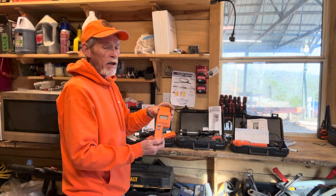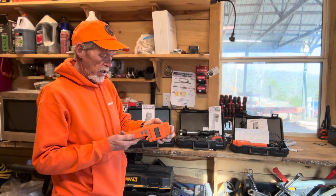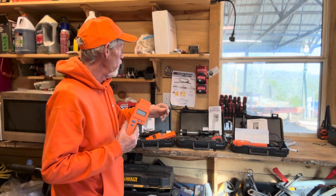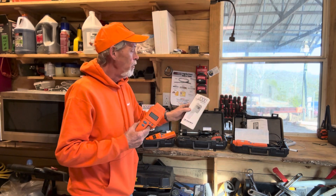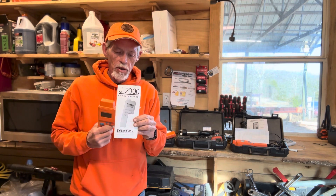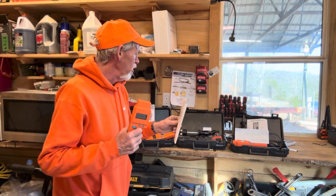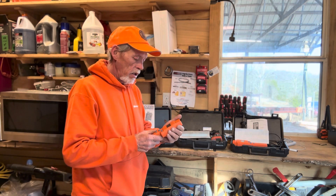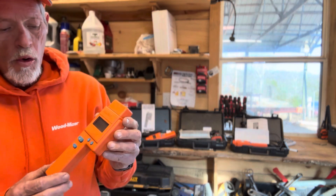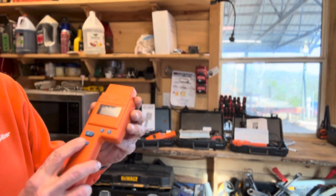They look the same — so how do you tell? Well, there's a model number on the back and that's how we keep them separated. We ended up going with the J2000 Delmhorst, and I want to show you a few reasons why. First of all, it's designed for wood. This Delmhorst has everything from a calibration check.